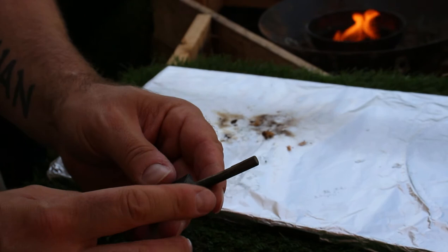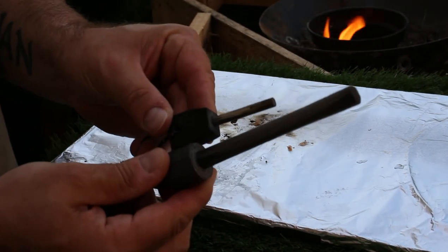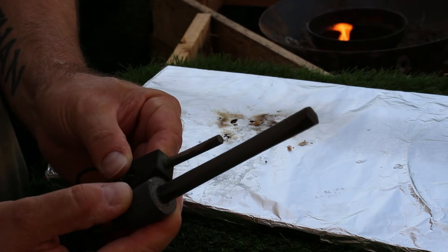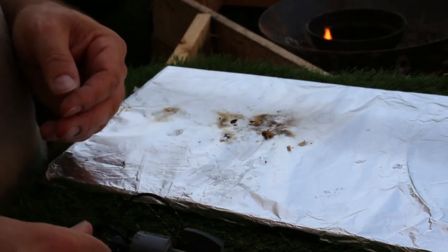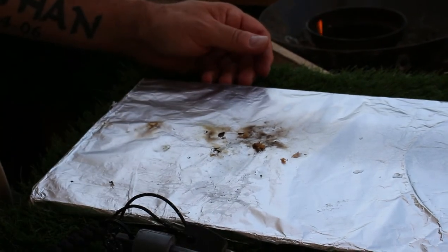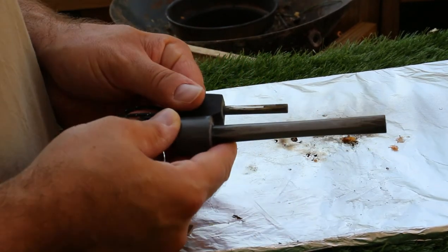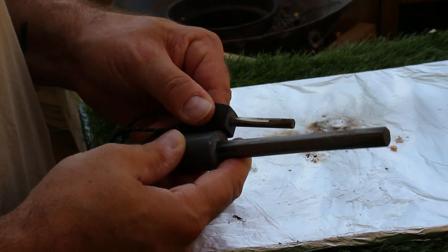Size-wise, this is probably one of the smaller ones. Just to give you an idea, that's my Uberleben, and you can tell how small this Strike Fire is. So this would maybe be one for your sheath or something like that. Let me give you a different angle — that's the size difference. It is a very small ferro rod for a medium.